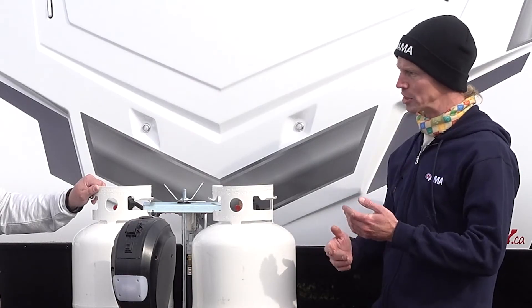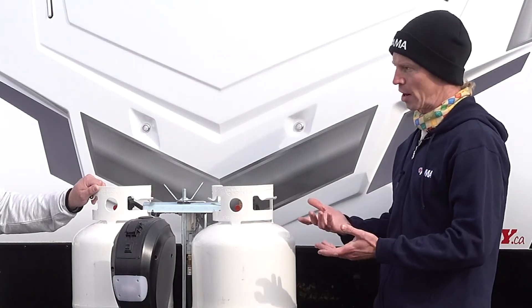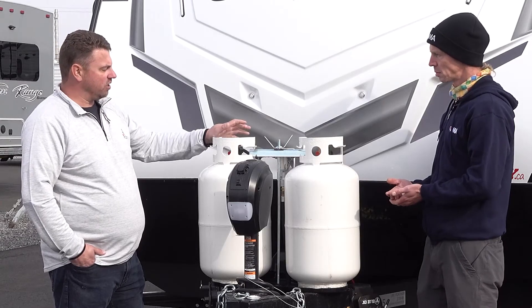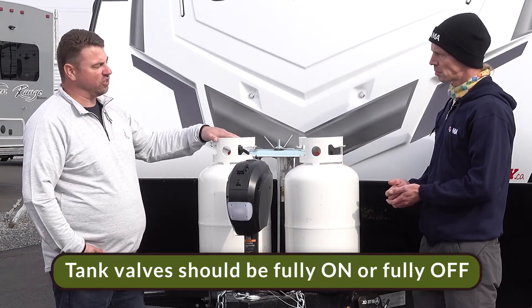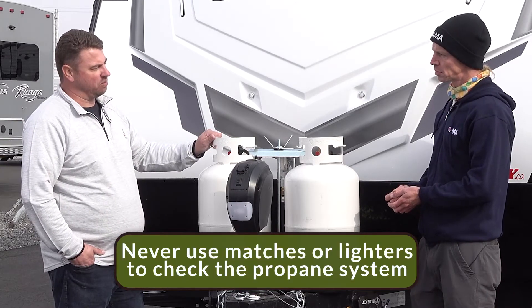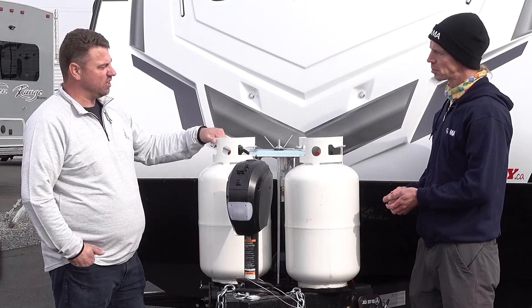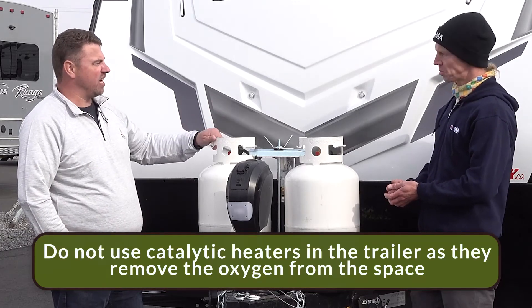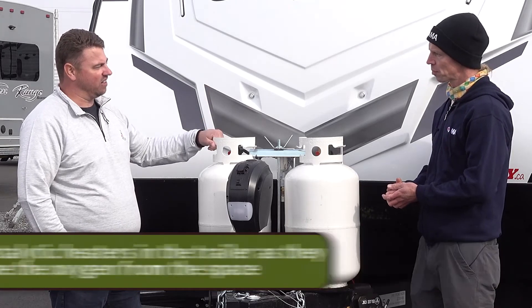What are some of the really important don'ts when hooking up a propane system? We want to make sure everything's in good condition and that tank valves are fully on or fully off. We do not want to check our propane system with any matches. And we want to stay away from catalytic heaters that rob oxygen from the trailer and aren't certified for Canada.